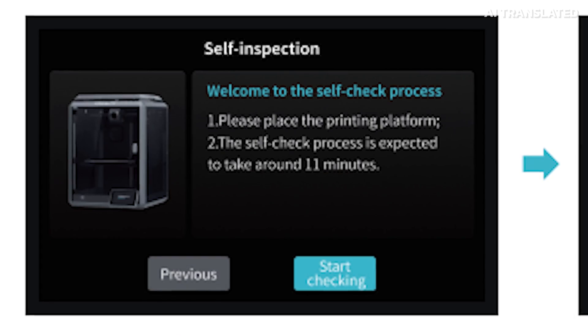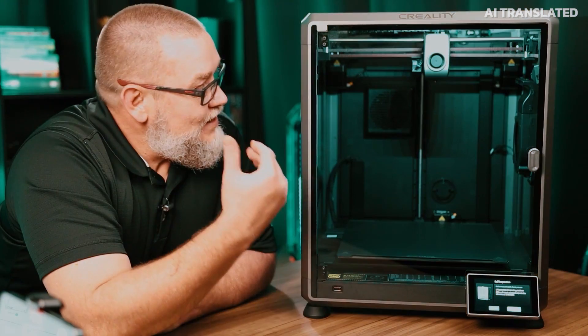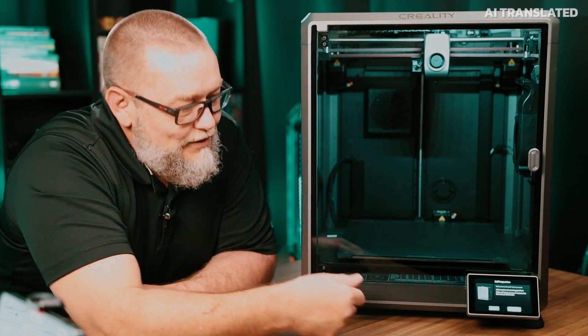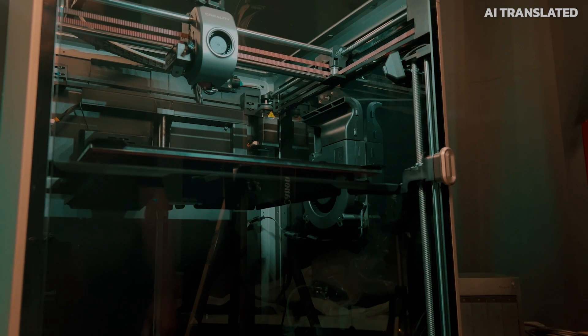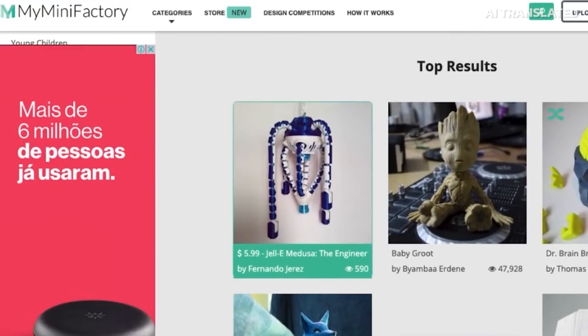Now it's time for the printer to do the self-test — its own verification. It will test all the components and check if everything is responding correctly before we proceed to a test print. Self-test completed. Now I need to download a template, get the STL file, slice it, and perform a test print. Let's test.